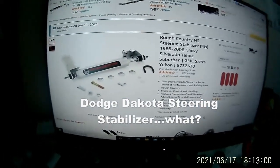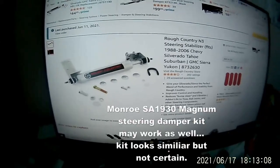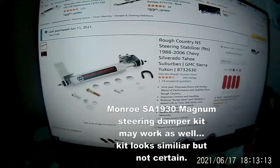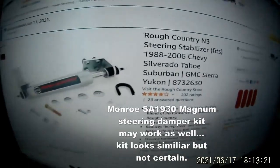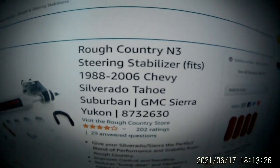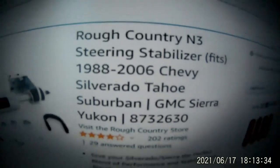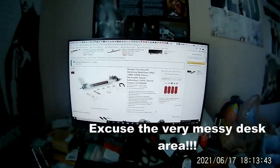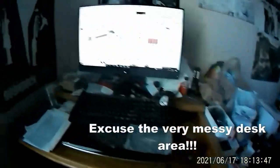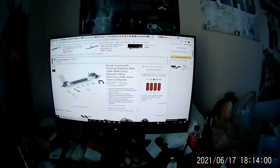Hey folks, this is Bob again starting on another one of my kind of crazy, unorthodox projects. I'm showing you a picture of a steering stabilizer — I'm going to install this. The Rough Country N3 steering stabilizer fits 1988 through 2006 Chevy Silverado, Tahoe, Suburban, GMC Yukon. I bought it from the jungle place online. I've got it installed right now — I didn't want to videotape the install because I didn't know if it would actually work. I have a '99 Dakota RT, so this is a retrofit.